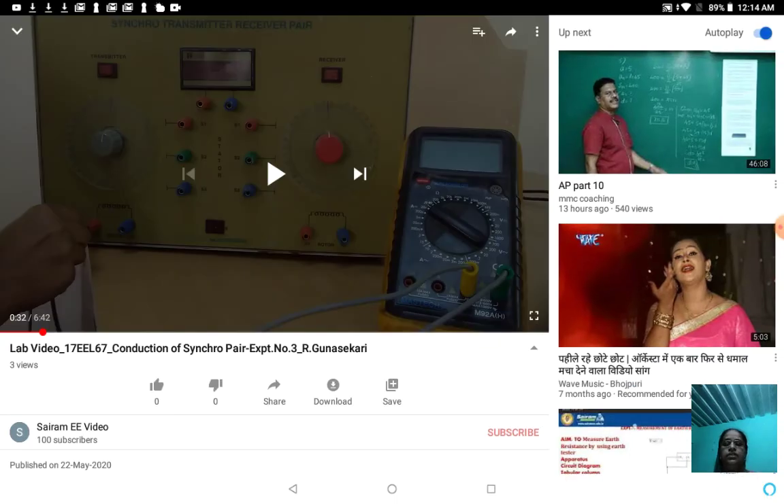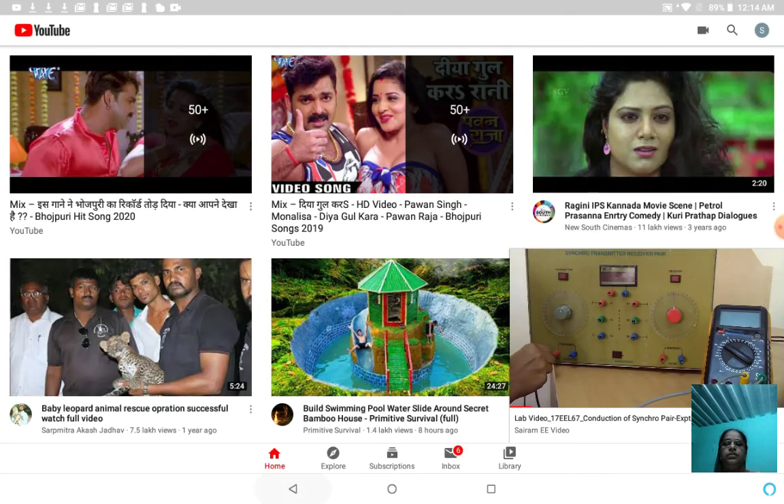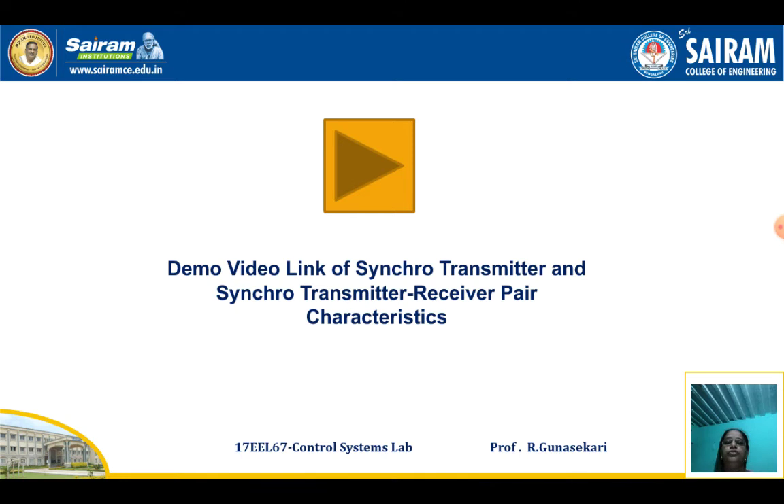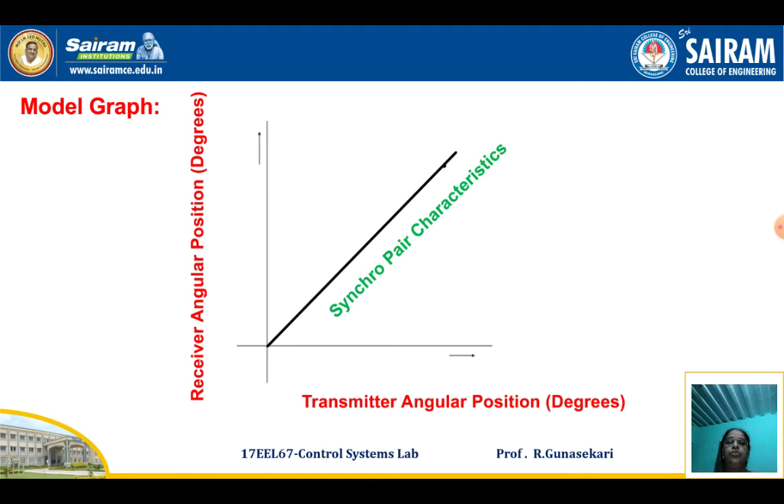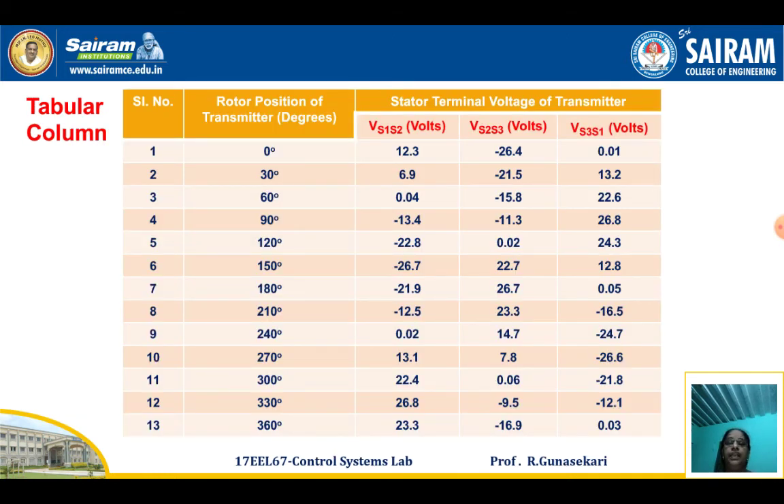After that, go to the model waveforms. This shows the stator voltage for all three phases. This is the Synchro Pair Characteristics model graph. These are the readings. The first part is the study of the Synchro Transmitter, where you vary the rotor position from 0 degrees to 360 degrees and note down the corresponding voltages.